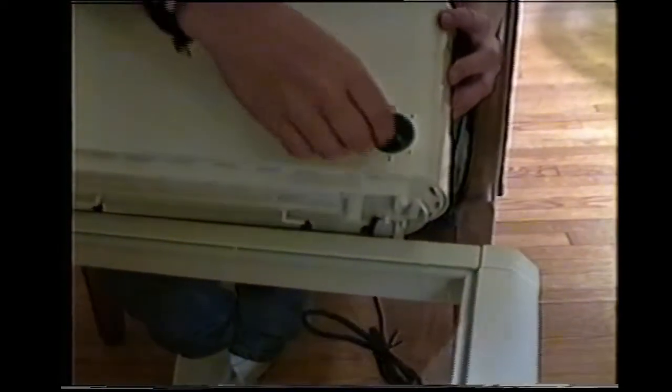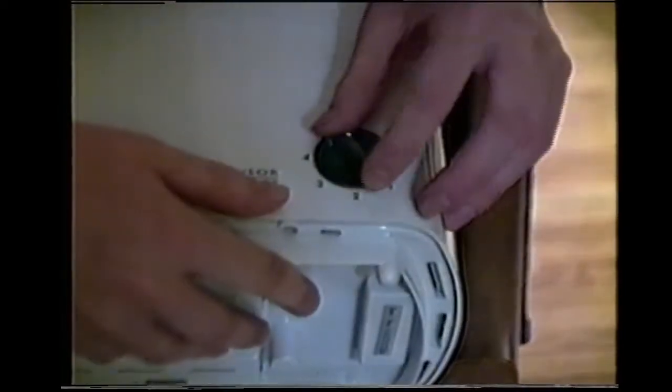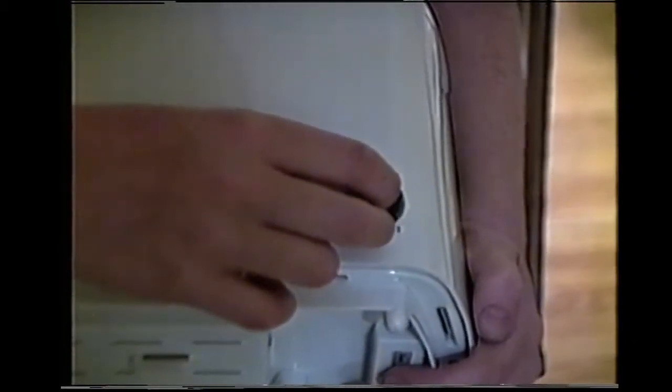On the front we see the dial. The dial can be set for many different settings. One is very light, ranging to six which is very dark. F is when you have frozen toast and you would like to defrost it and then toast it all in the same step.